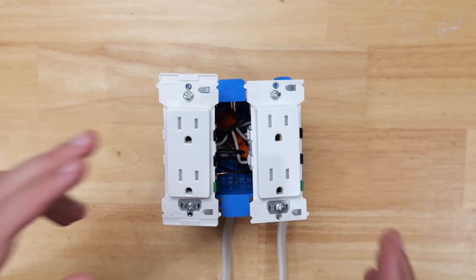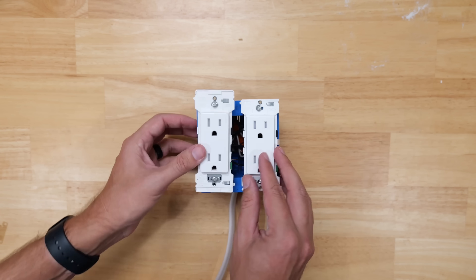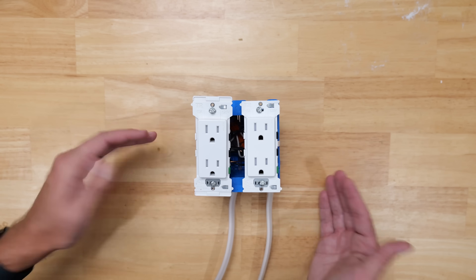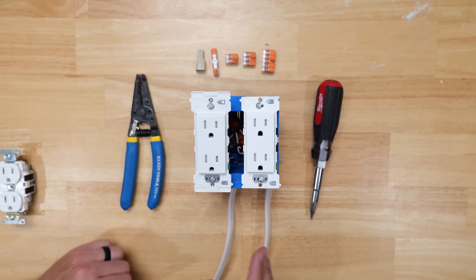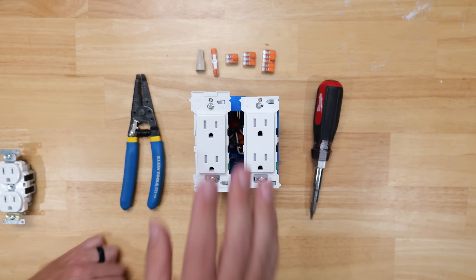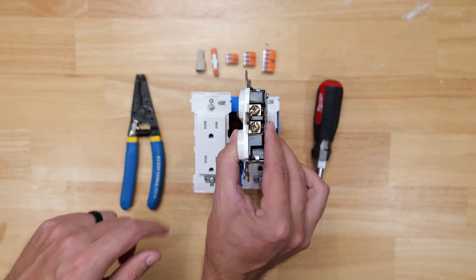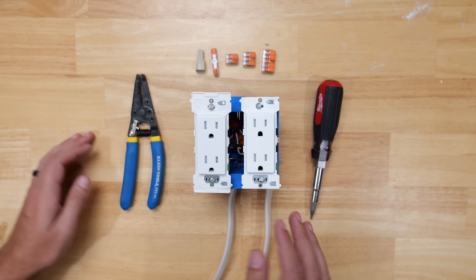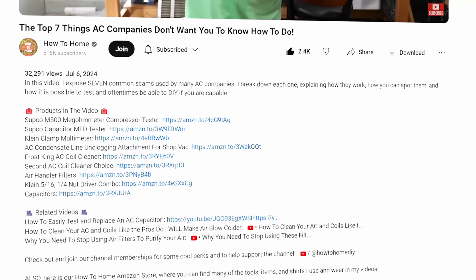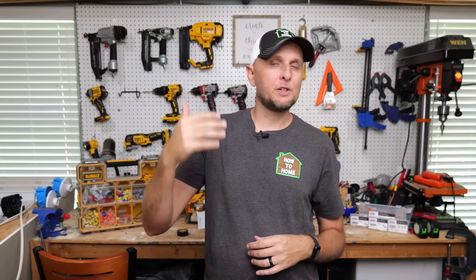I wanted to introduce you to what is, in my opinion, the better method and why many electricians are now installing them this way. I'm very interested to hear your thoughts in the comments — what do you think about the prior method versus this one? For convenience, I'll have links for everything in the description: the Decora Edges, standard industrial or commercial grade receptacles, Wagos, wire nuts, and all the tools and materials you'd need.